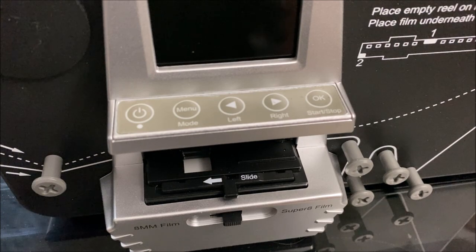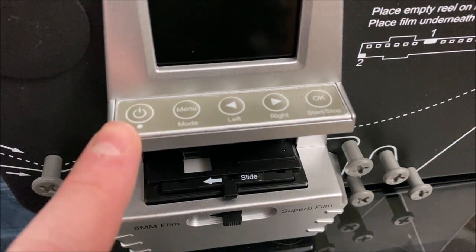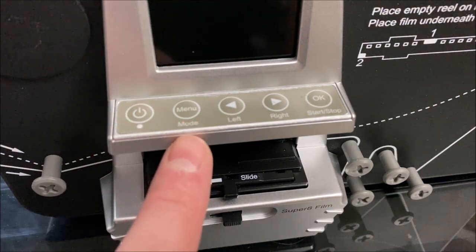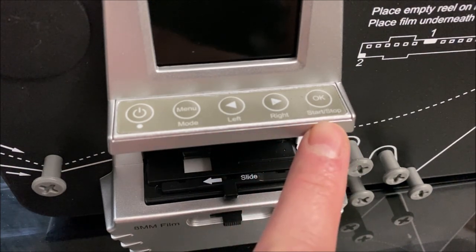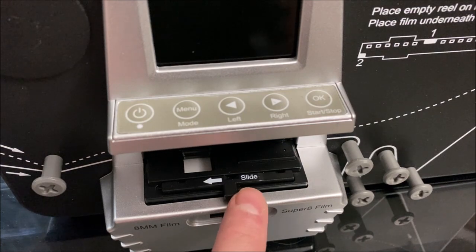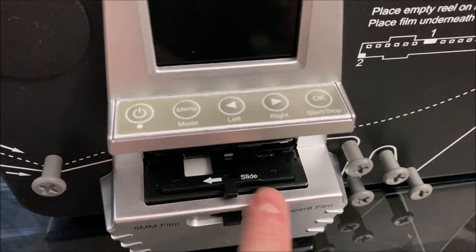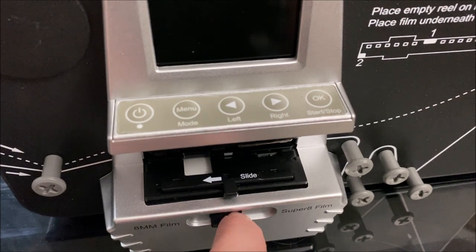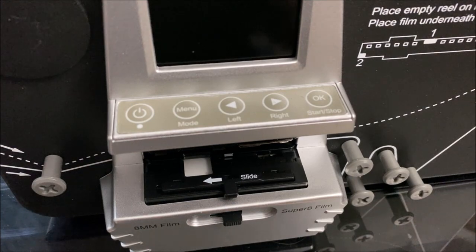Looking at the front of the machine from top to bottom: you have your LCD screen, a power button, a menu or mode button, left arrow, right arrow, and OK/start-stop. Down here is a slide switch that releases the gate for you to load your film, and then down here is our selector switch that selects between 8mm and Super 8 film.